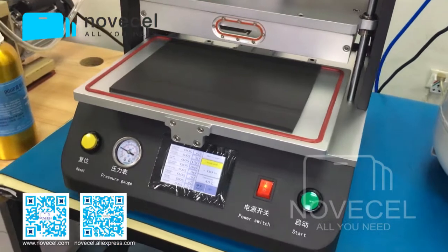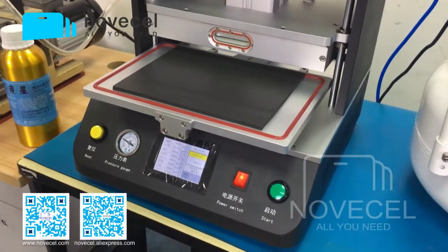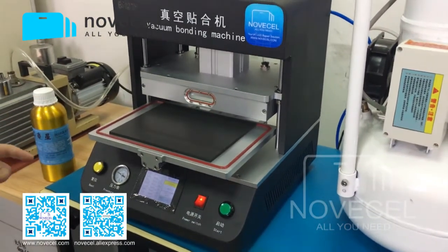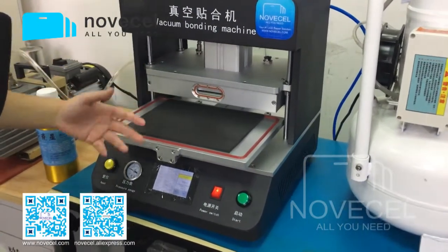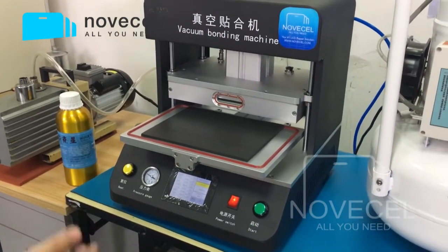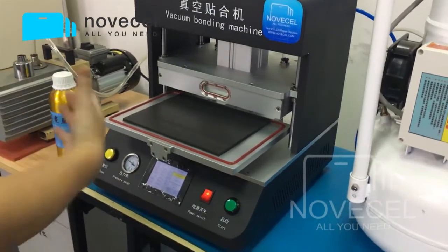I think I've already talked about the difference between those two machines, because the BM02 is very famous and we have a lot of videos about that. But this BM08 — while not brand new — is another option we're introducing to our YouTube followers and customers. Now what I want to do is teach you guys how to connect it, and after that, use this machine to laminate some iPhones — let's see how it works.